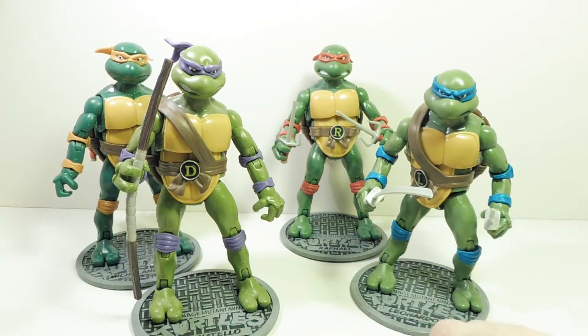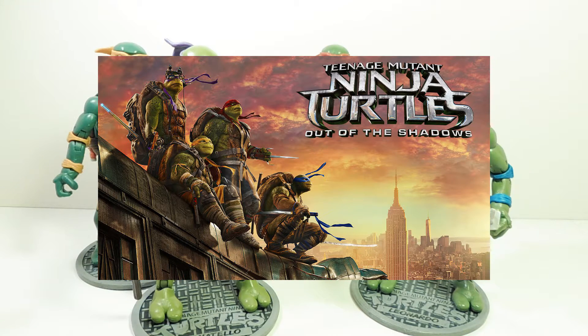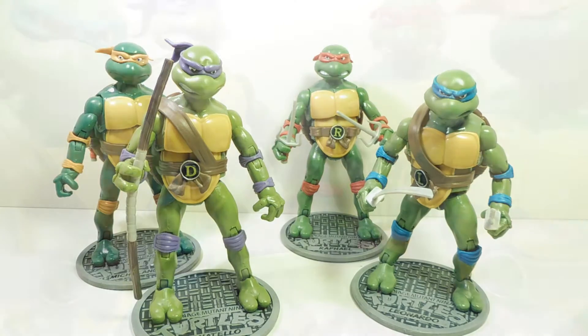There was some creepy guy in an alleyway — it was a little dark and he was kind of nudging me to go in, so I did. I noticed there was a ninja turtle movie poster for the new ninja turtle movie coming out, Out of the Shadows, and it reminded me: hey, I should pick up some ninja turtle figures.